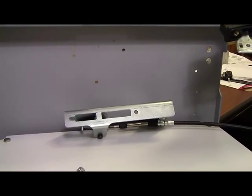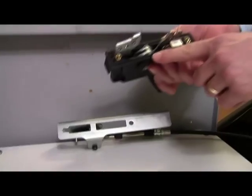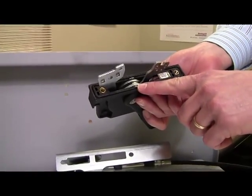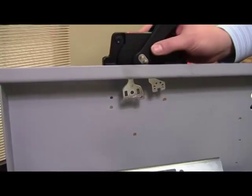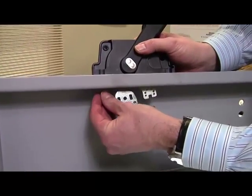Next we'll install the operating handle. First you'll want to confirm that the gasket is placed into the operating handle. Now place the handle into the enclosure opening and secure it by partially tightening the top screw.